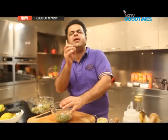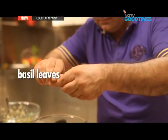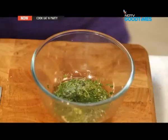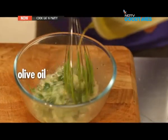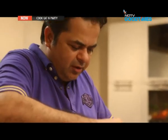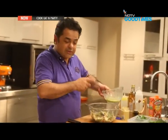Some lovely basil leaves, which I am just going to tear and pour inside. And some olive oil. Let's put the quinoa in and give it a little mix. Next, the vinaigrette into the salad.